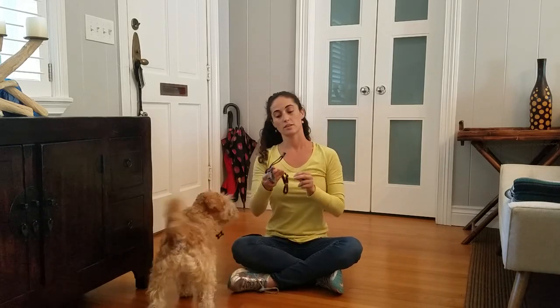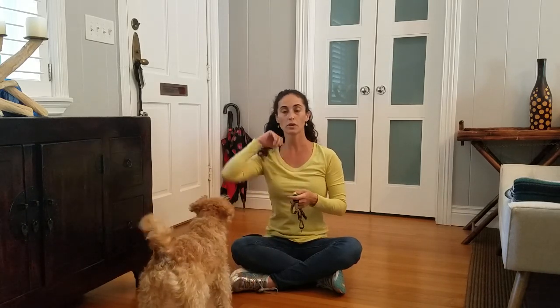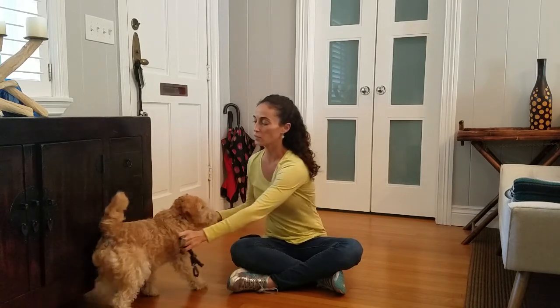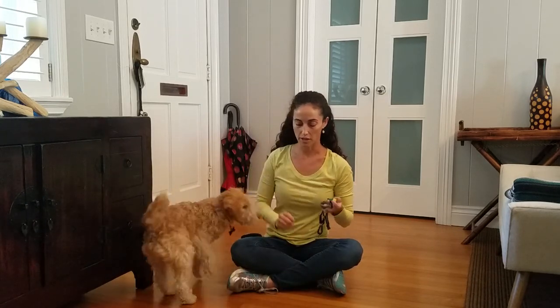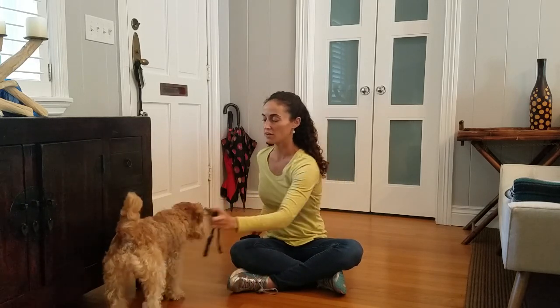Next, I would go through using the harness to touch the dog's body, clicking and treating. If it's too much coordination to use the clicker and you feel it's too close to the dog, you can either muffle it with your hand or with some packing tape, or use a marker word like 'yes' or 'yep.' I'm going to touch the sides of Maddie's body with the harness and click and treat. If I need to lure her with a treat to get her over, that's fine. Go through that 15 to 20 times.